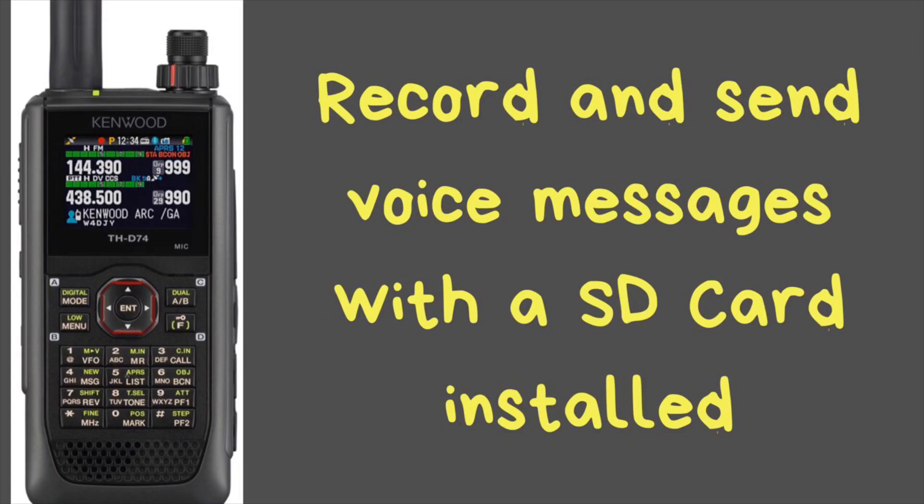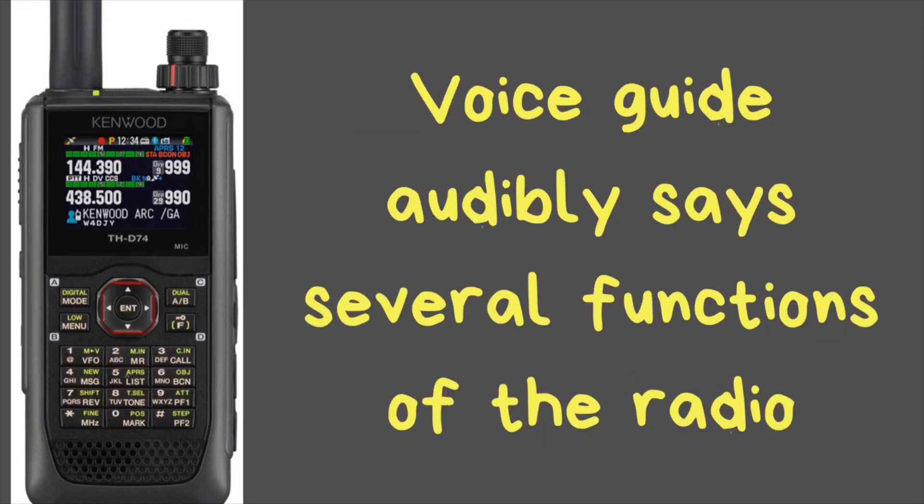It also has a built-in SD card slot — you have to buy the card separately, but it supports up to 32 gigabytes. You can use this to store a repeater list or for recording voice messages. There are four channels you can record on: Channel 1 has up to 30 seconds, and channels 2, 3, and 4 have up to 15 seconds each. You can record a message, press a couple of buttons, and it will send that message out over the air — great if you're working a contest and want to send out a CQ.